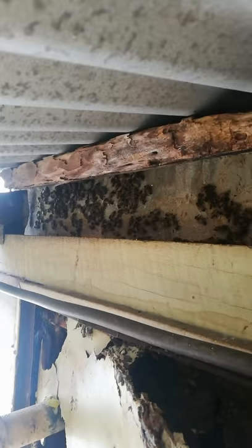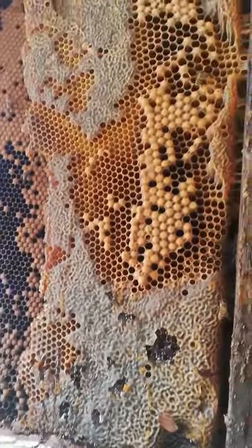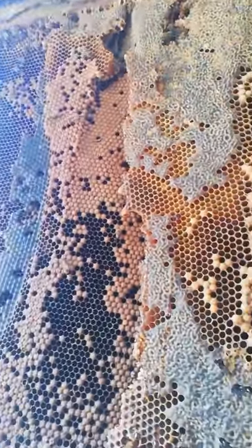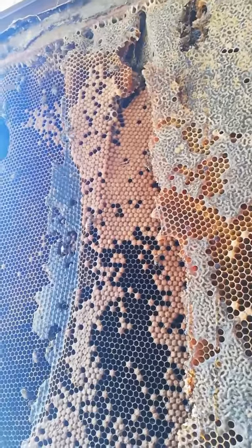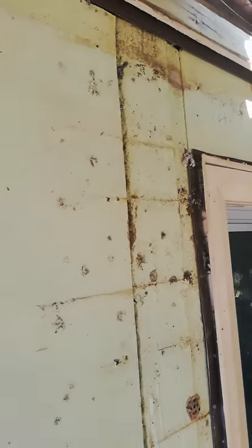Look at them all up there. Now we can see what's going on. Beautiful capped honey, brood, more honey up the top. See, he's laying them out solid - pretty nice pattern there. And it's all down here, across there too. Still got a lot of beehive to uncover here.